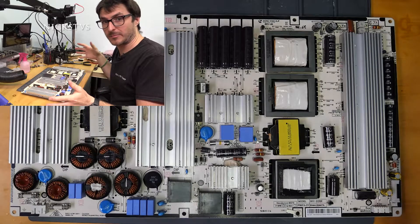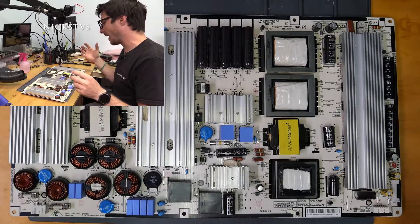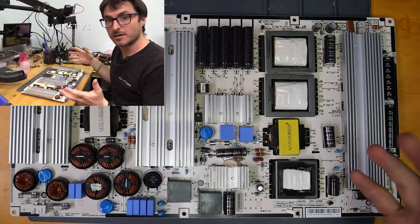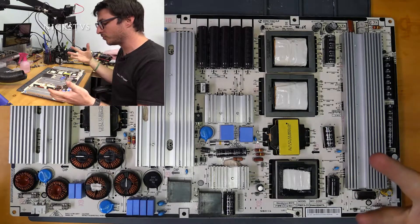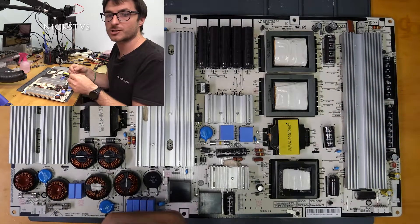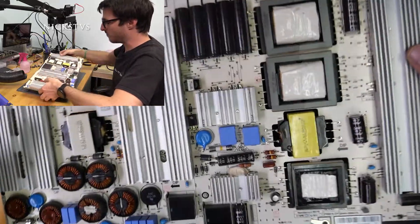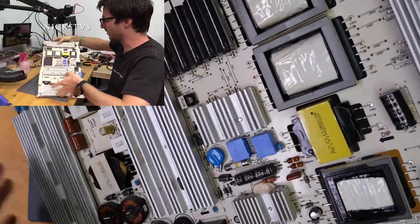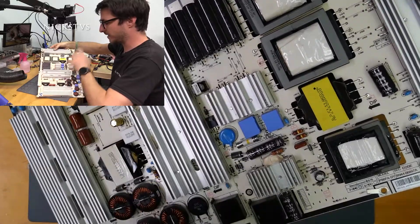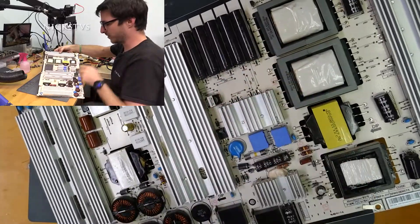With most power supplies coming out of plasma sets, they have a lot of heat, and heat causes expansion. When we have a lot of heating and cooling from the TV being on and off, you get expansion with the heating and then contraction with the cooling. This will cause cracked solder joints. Most often on these boards we're going to see the cracked joints on any components that are attached to a heat sink or the transformers.